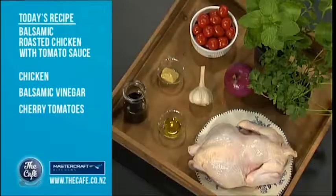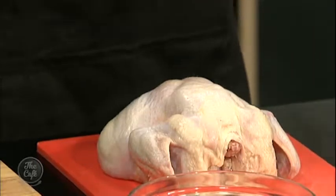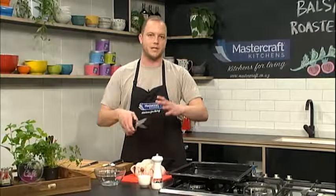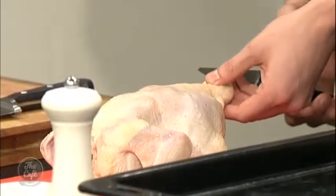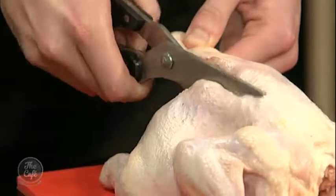Something I'm going to show you right now is how to butterfly a chicken. Butterflying a chicken basically means we're taking out the backbone, and by doing that we're able to spread out the chicken. By roasting it we're going to cook it evenly and you won't get the dry breast and the undercooked leg. So basically you start at the bum end, and you just get some scissors and cut right up the backbone.